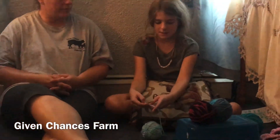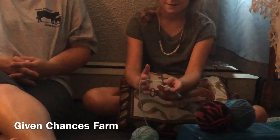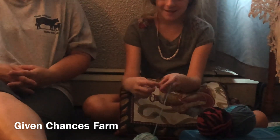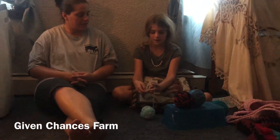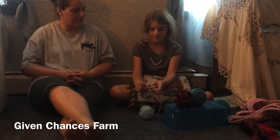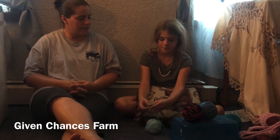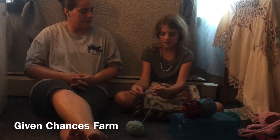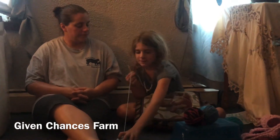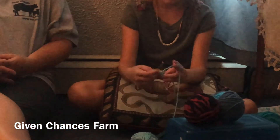Hold it like this — but if you're left-handed, this way. Then you just take it and wrap it around this way, and then pull it through. Do that several times. I'm just going to finish my chain real quick.